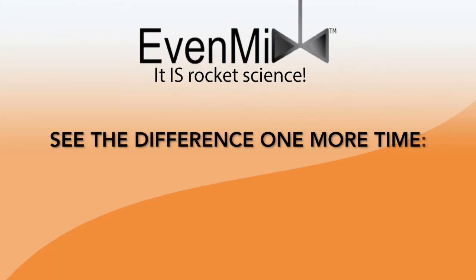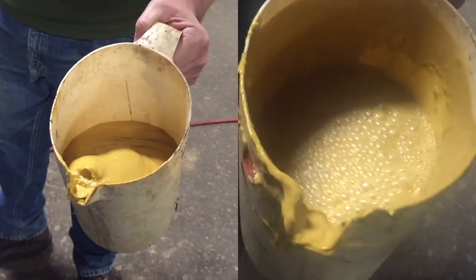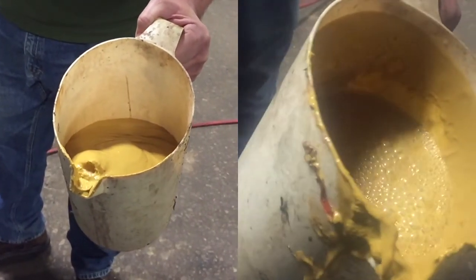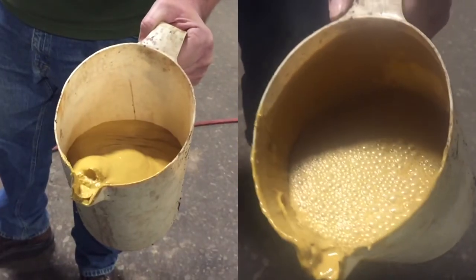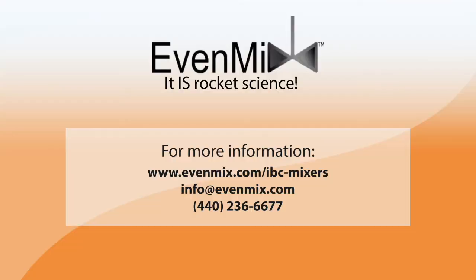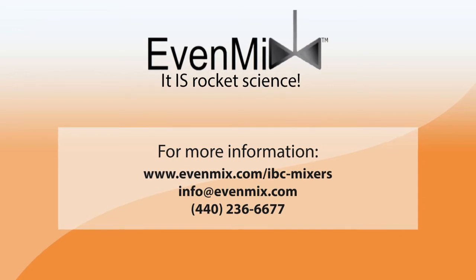What a difference! Let's look at the difference one more time. The IBC mixer by Evenmix can mix your toughest solutions with a lightweight, easy-to-use motor at low speeds without introducing air into your product. If reliable performance is something that you're searching for, look no further. Bring it on — we can mix it.